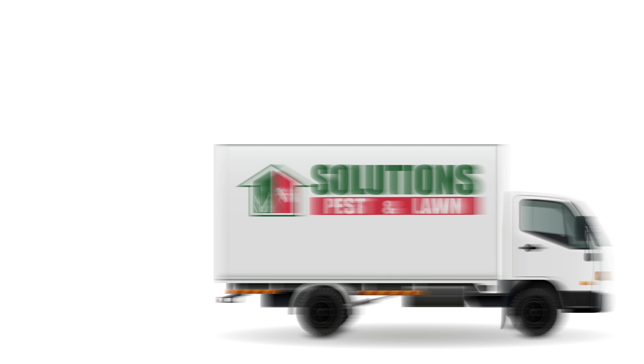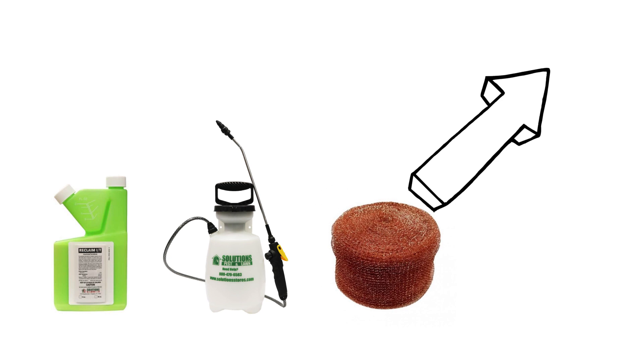We'll show you how to identify and get rid of grasshoppers from your lawn so your grass and ornamentals can remain pest-free. You can save on pest control with DIY products and do it fast with free same-day shipping from Solutions Pest and Lawn. To shop for the products featured in this video and to learn more about grasshopper control, click the icon in the top right of the screen or click the link in the description below.